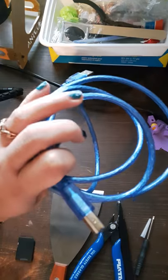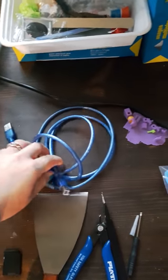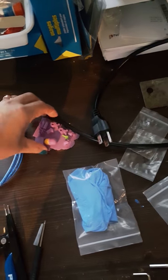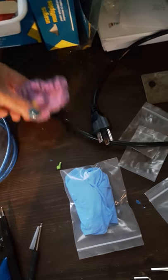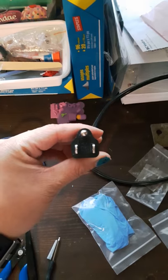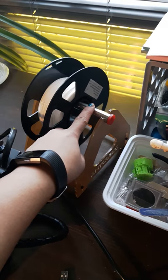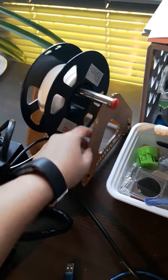One end is a USB and one does plug into the machine itself. It does come with the three-pin power cable, and the other end is already plugged into the machine. And here you can see the spool of filament — it does have a stand of its own, which is pretty cool.